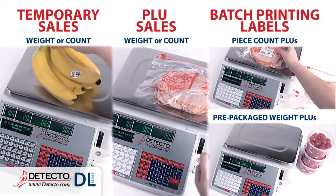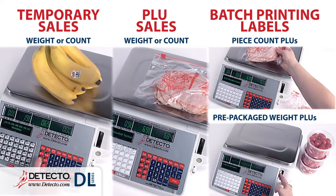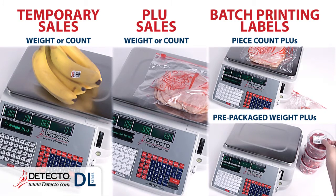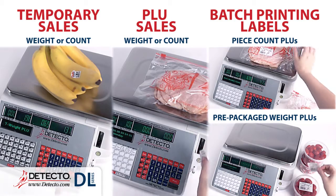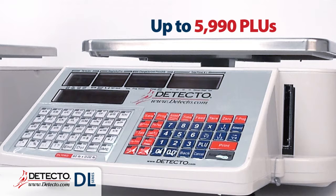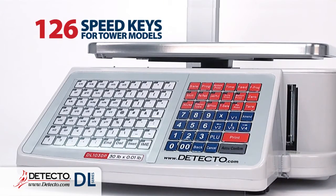The DL Series can complete temporary sales by either weight or count, conduct basic PLU transactions by either weight or count, or batch print labels for piece count PLUs or pre-packaged weight PLUs. The DL Series allows up to 5,990 PLUs with up to 80 speed keys for the regular models and up to 126 speed keys for the tower models.